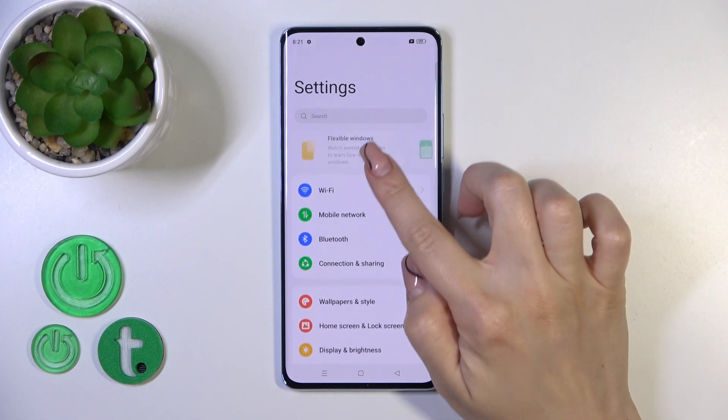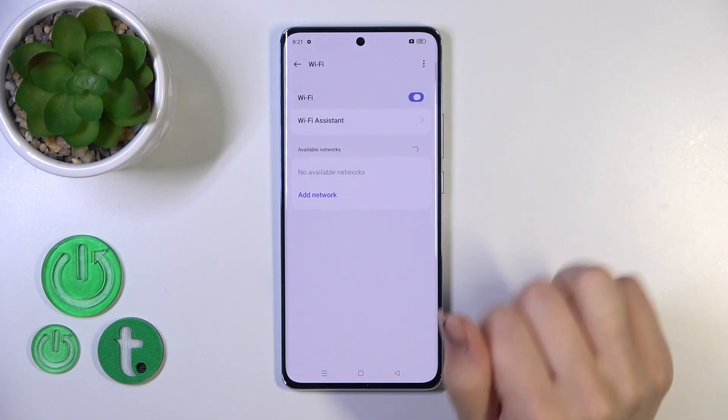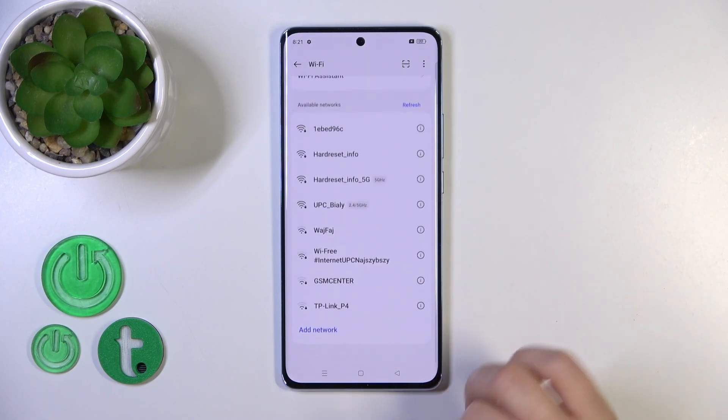First, open the settings and tap the Wi-Fi section. Here you'll see a Wi-Fi switcher — click on the switcher, and after that you'll see all of the available networks.